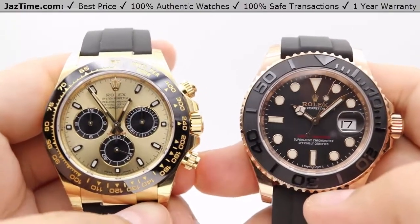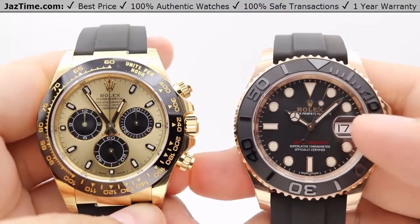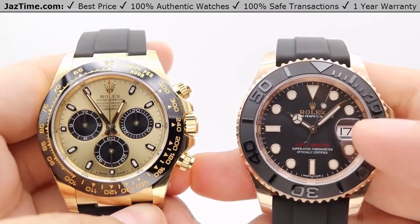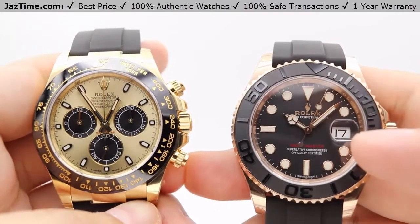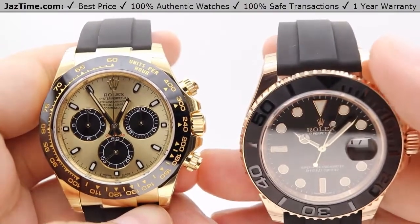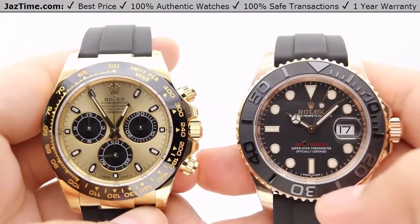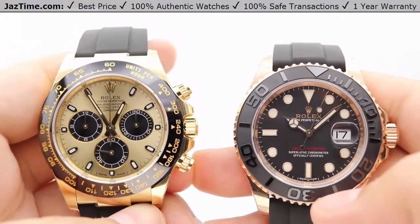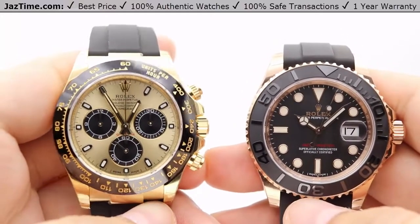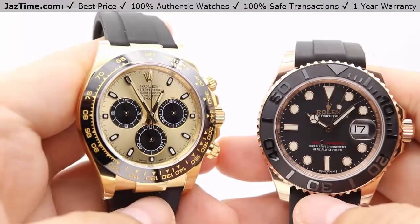The difference between Rolex's in-house Everose gold and other companies' rose gold is that while it's not as red, they mixed in a different metal mixture with platinum added along with the copper. What that does is the color won't fade over time because of that platinum mixture. That's why they refer to it as Everose gold, whereas the Daytona uses standard 18-carat yellow gold.